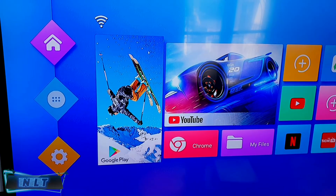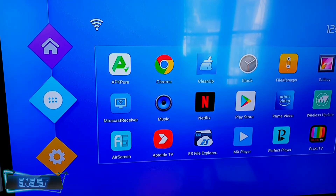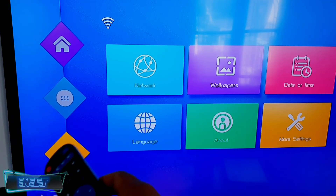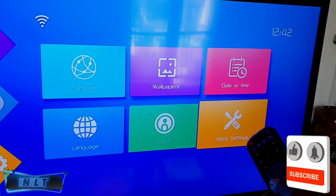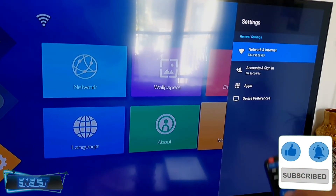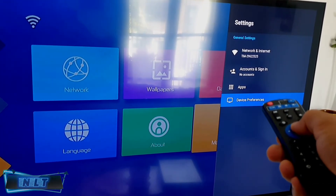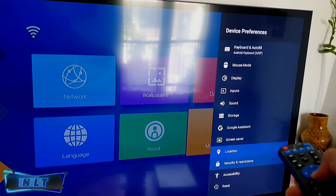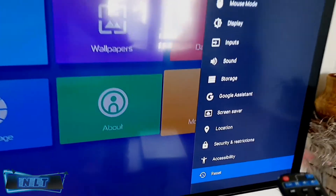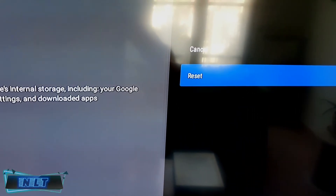Take your remote control and go down to Settings, then go right to More Settings. After that, go to Device Preference, click OK, and then go to the bottom until you see Reset. Click OK, then Reset.